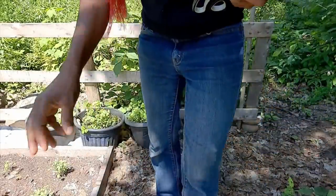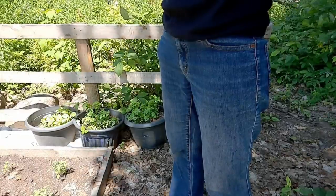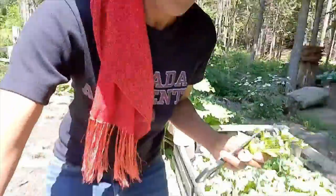Now let's go get some — oh, look at the monarch butterfly! I like to see my monarchs. Let's go and get some kale, some baby kale.